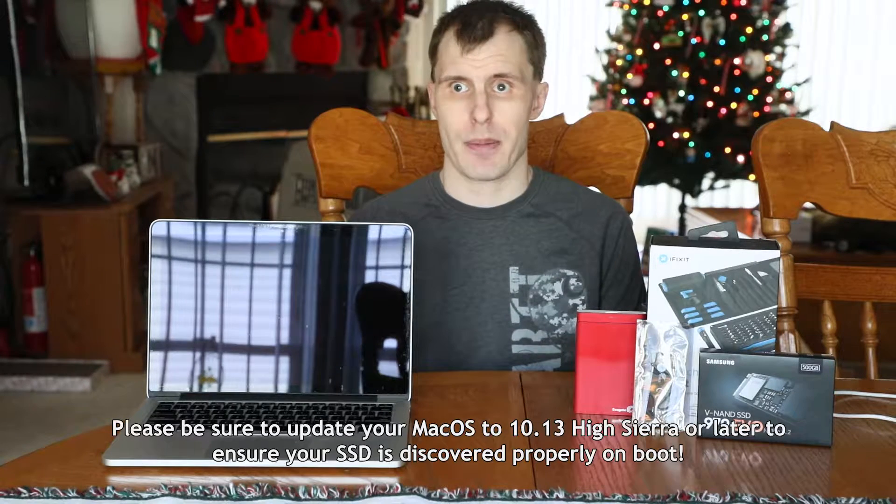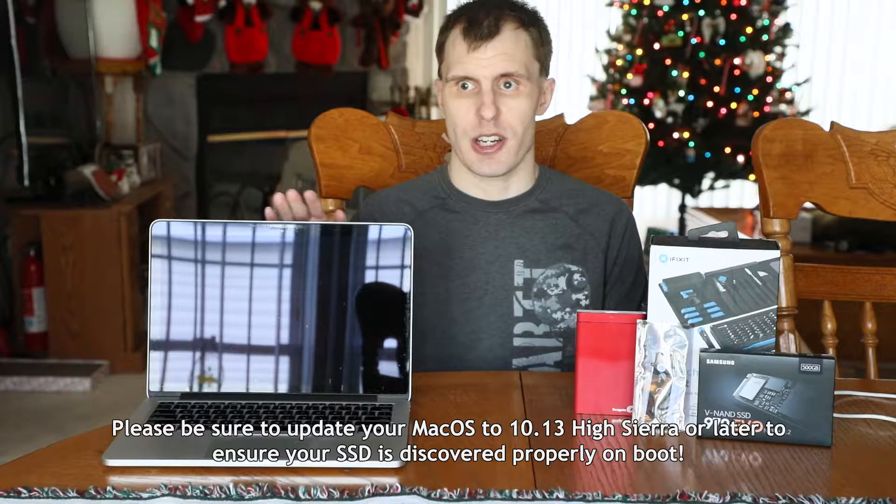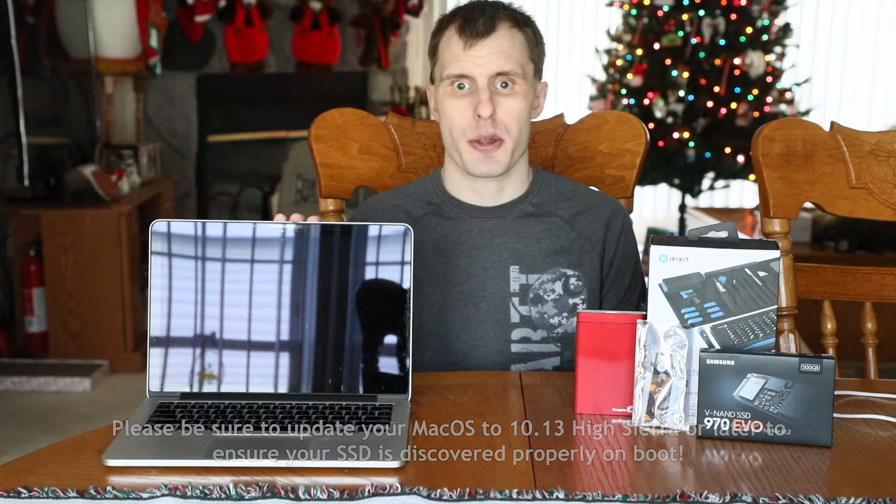Hey guys, you're here with Doug aka The Real Link coming at you today with another quick MacBook Pro Retina upgrade tutorial. A client came to me and asked if it would be possible to upgrade the internal SSD on this machine — something that Apple claims is not readily doable by the end user. This machine is an early 2015 13-inch Retina MacBook Pro running Mac OS X 10.10.5 Yosemite, with Mac Identifier 12.1, or Model A1502.